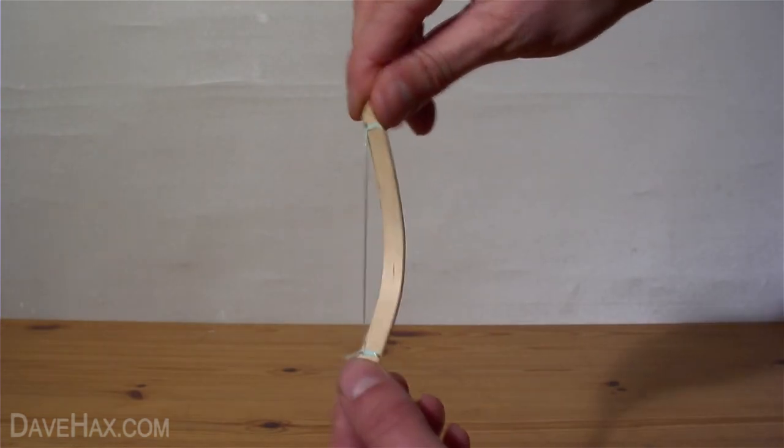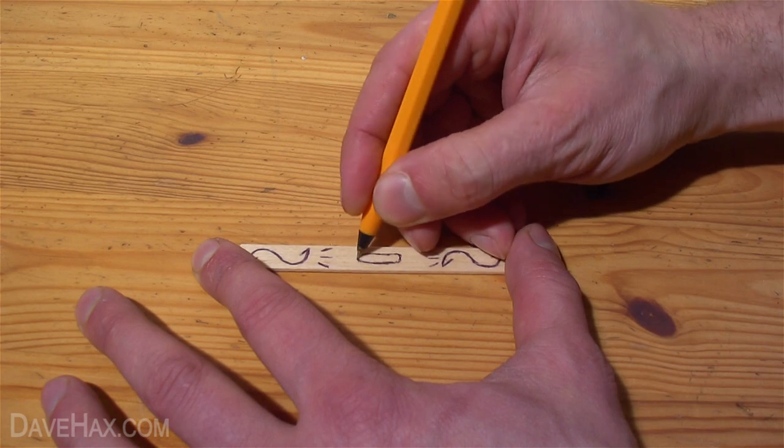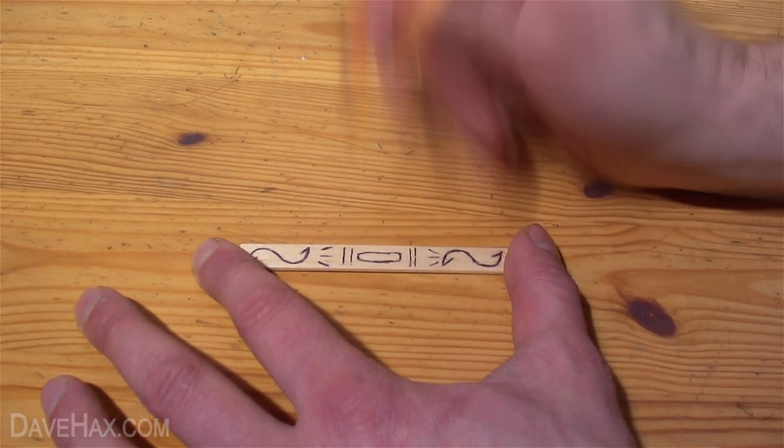And there we have it, our completed bow. If you want to customise your bow, use a ballpoint pen to draw a design on before you bend it into shape.